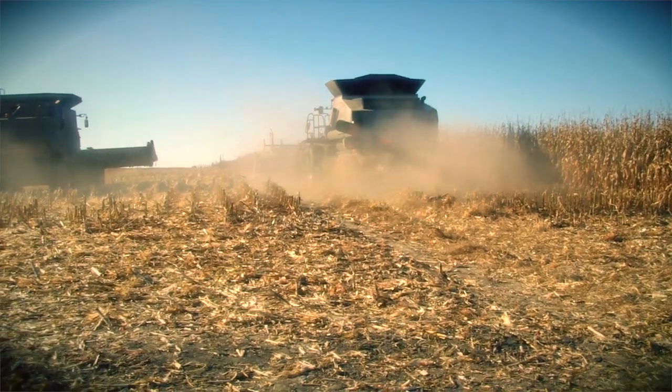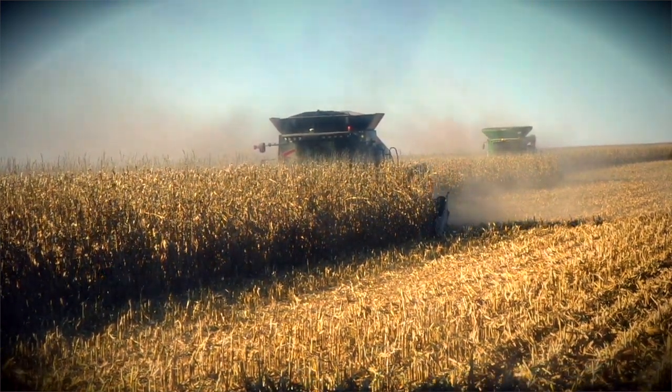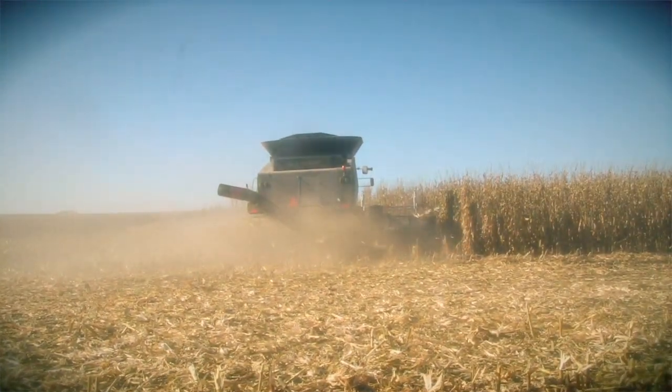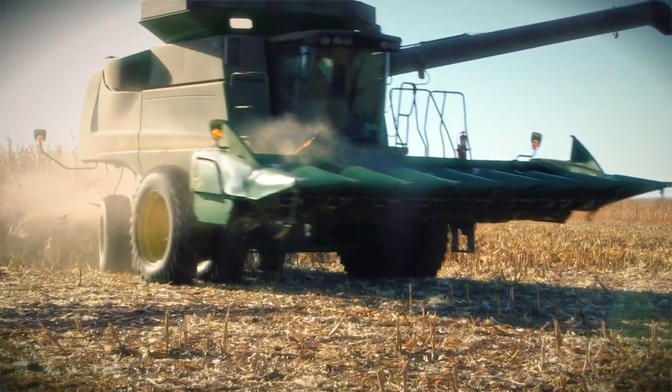When multiple combines harvest the same field, the calibration differences between them can produce inconsistencies in the yield map. This may show up as stripes on the map, and while there's no substitute for frequent in-field calibrations, we've added a tool to help reduce these differences after the field has been harvested.